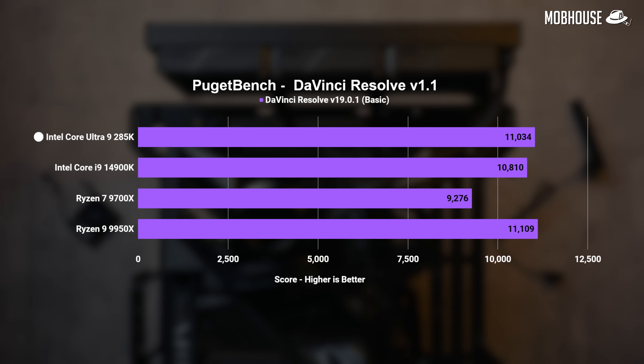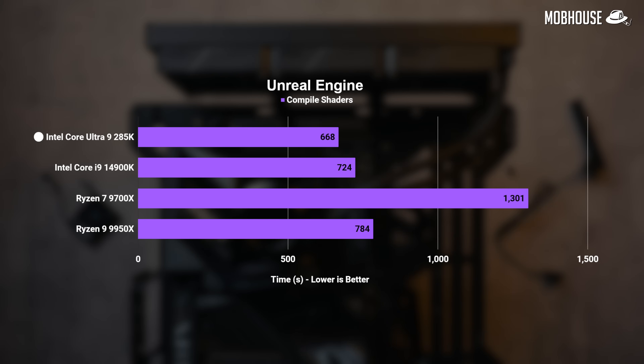Things are looking better in Resolve, with the Core Ultra 9 being neck-and-neck with the Ryzen 9, but honestly not that different from 14th Gen. For people who work with game development or virtual production in Unreal Engine, you'll be pleased to know that the Core Ultra 9 actually beats the Ryzen 9. The better memory support will also help here, though we didn't run the rig with faster RAM for fairness.